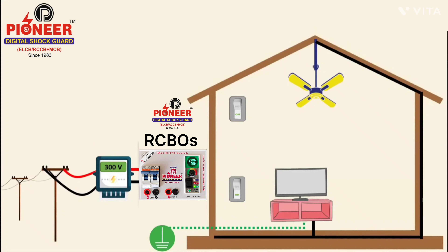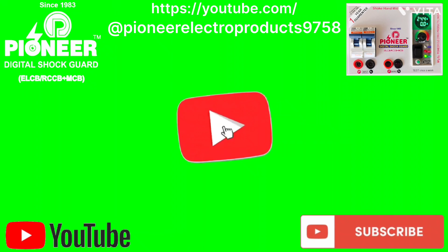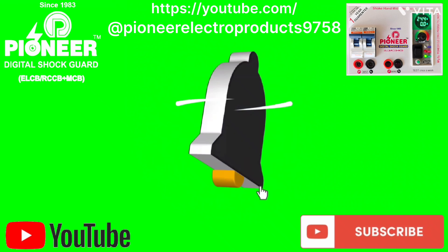When high voltage comes from the main line, Raksha immediately cuts the power so that the high voltage cannot enter your house, keeping your equipment safe.